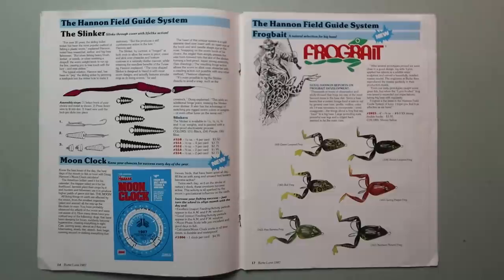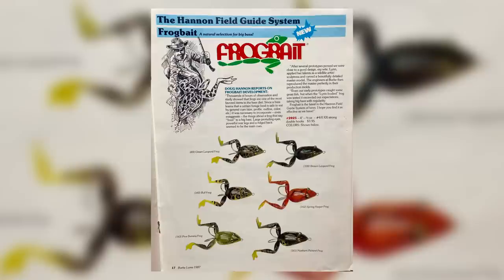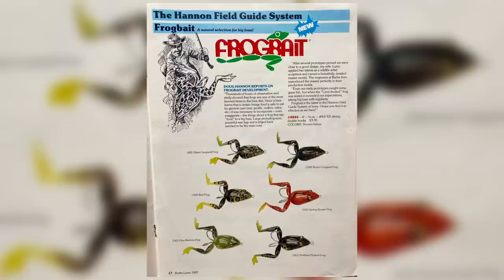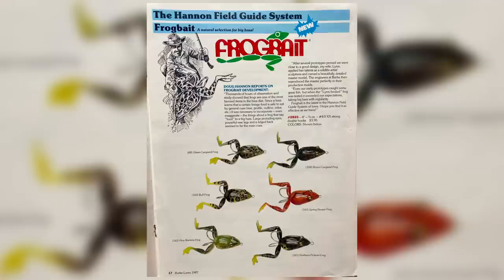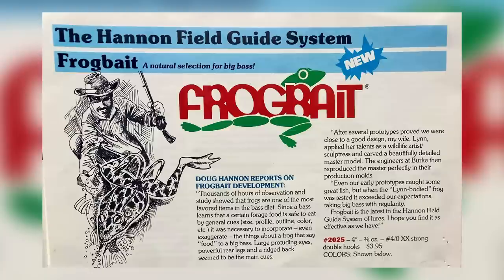Looking at the next page is one of the most iconic Doug Hannan baits — the Doug Hannan frog bait. Thousands of hours of observation show that frogs are one of the most favored items on a bass's diet. Since a bass learns that a certain forage food is safe to eat by general cues — size, profile, outline, color — it is necessary to incorporate, even exaggerate, things about a frog that say 'food' to a big bass. Large protruding eyes, powerful rear legs, and a ridge back seem to be the main cues.